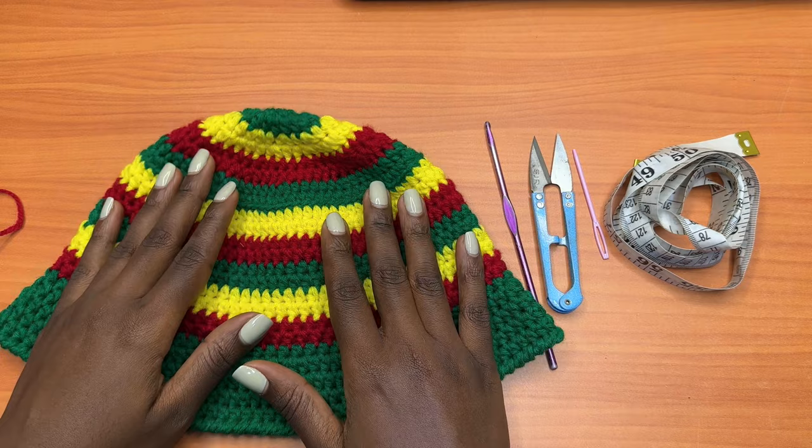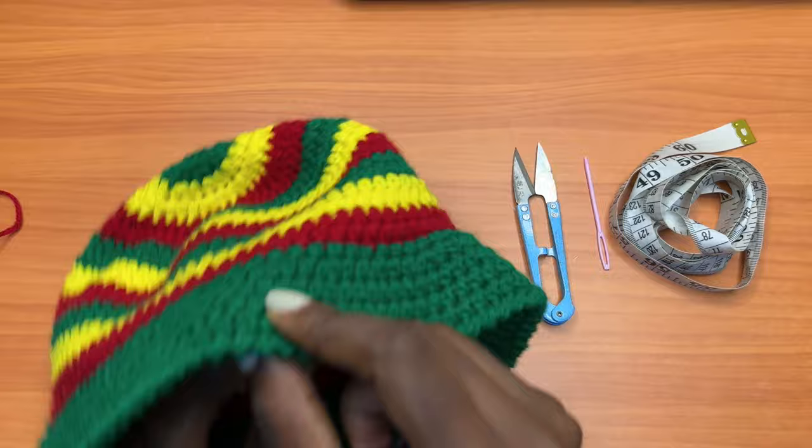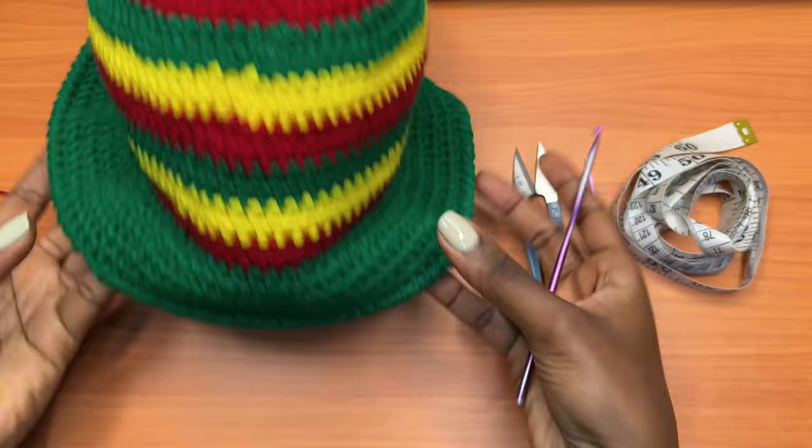For today's tutorial we're going to use a 3.75 millimeter crochet hook, a pair of scissors, a darning needle, a measuring tape, and we're going to use these same exact colors to create this hat just like you see here. This project is mainly worked with half double crochet, so let me take you through the process and we'll learn how to make this beautiful piece.